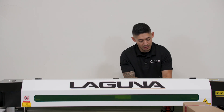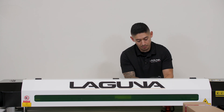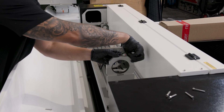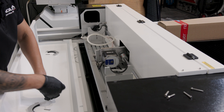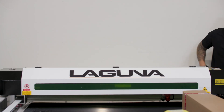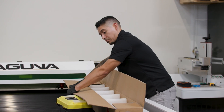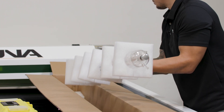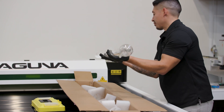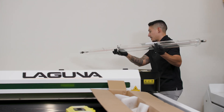This is where the laser tube is going to sit and get wired into the machine. Now we're going to grab the laser tube and very carefully remove it from its case and go towards the back to get it mounted.